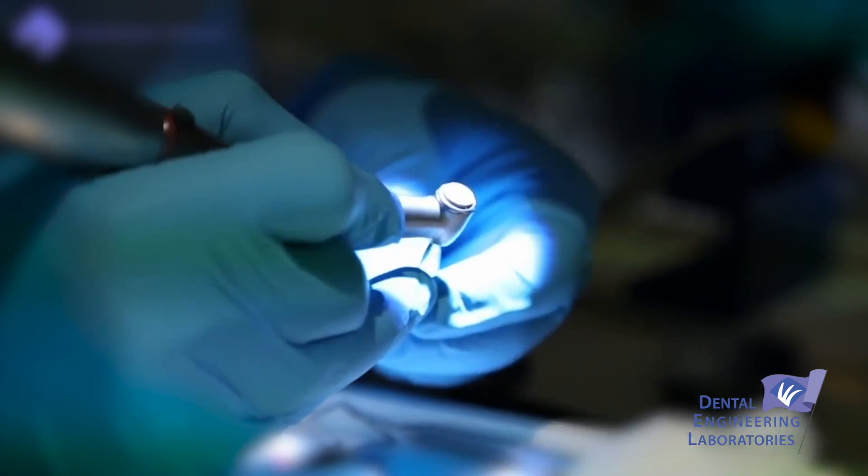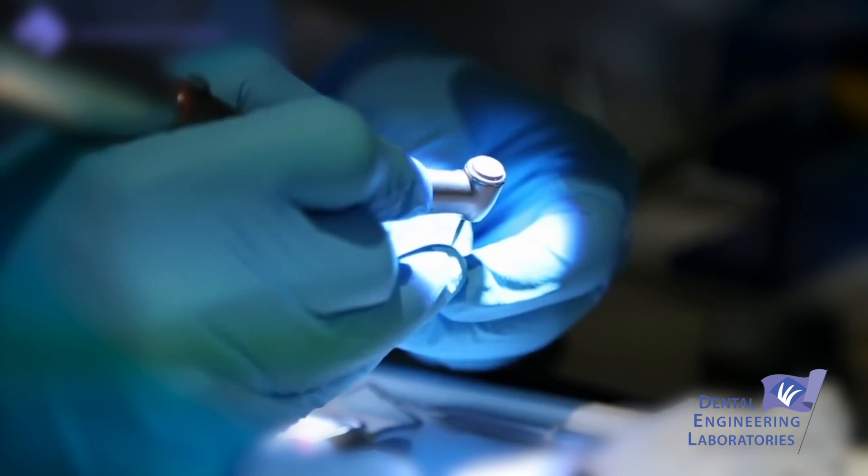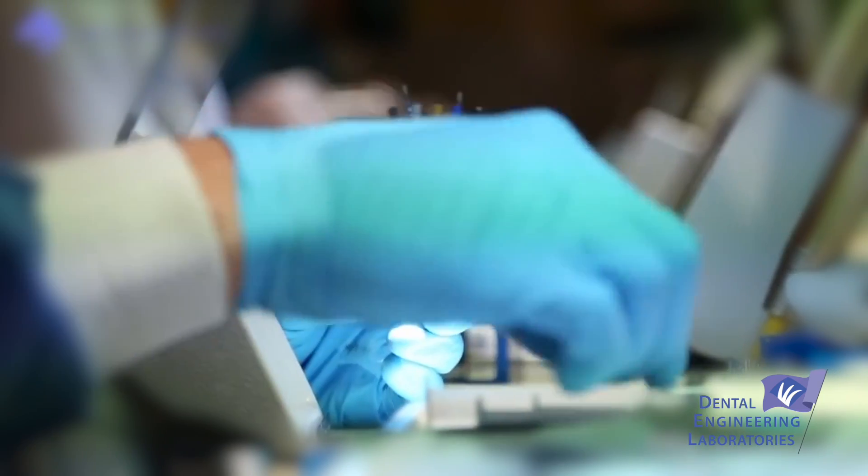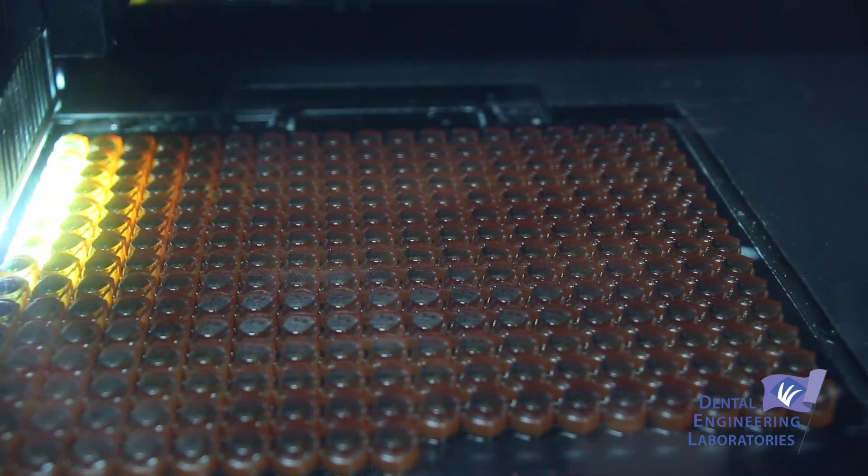I really liked how they felt like natural teeth. The ones I used to work on in dental school — they're plastic teeth — so you just felt like it was cutting a lot harder. These teeth just felt more natural, and I like that there's different anatomy, so there's more challenges, which I liked.